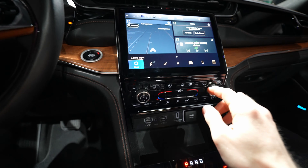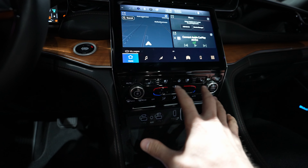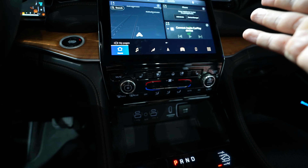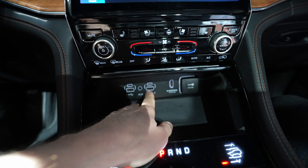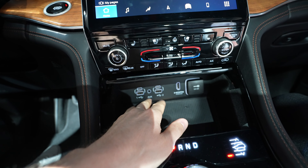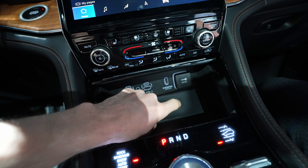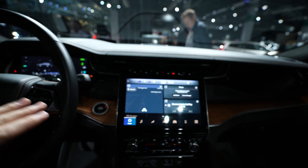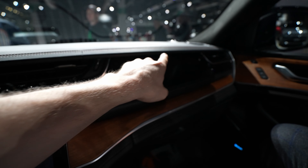I like the fact that Jeep keeps those physical buttons — the most important things like the climate system have physical buttons, which is great. Also, what I notice is a lot of USB ports: USB-2, USB-C, HDMI, and a 12-volt port. Also the car comes with three screens — I want to point out that before we go forward, there is another screen in this area, like Porsche used to have.